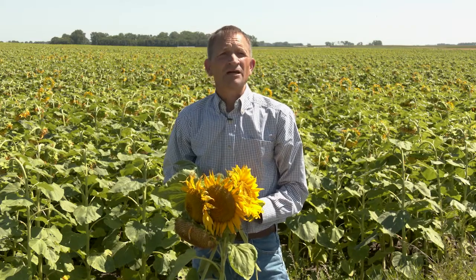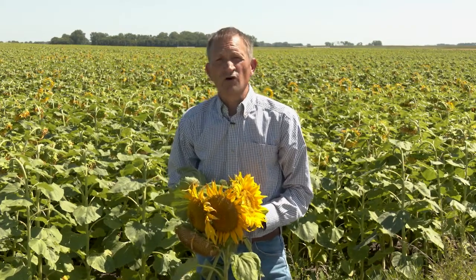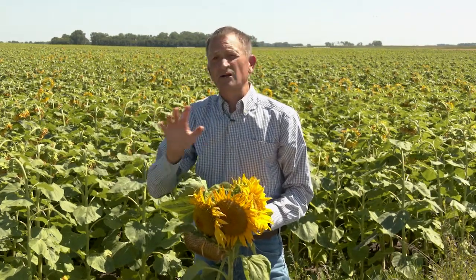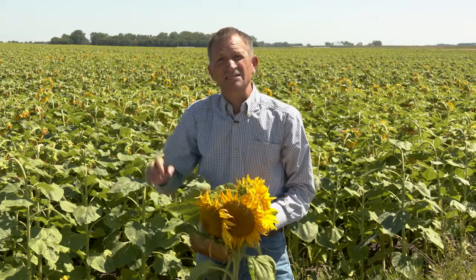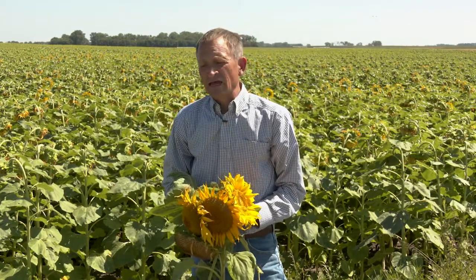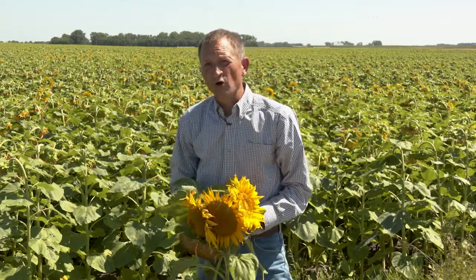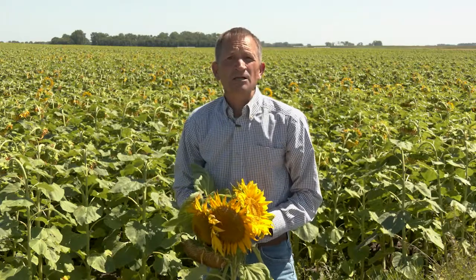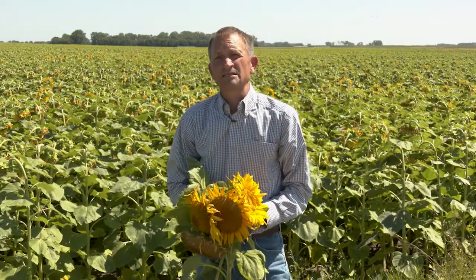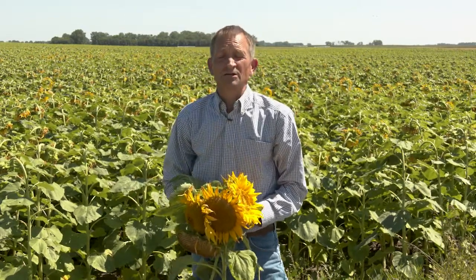We did this by inoculating sunflowers at different growth stages. We inoculated during full bloom, during R6 growth stage when all the ray flowers and disc flowers are fully wilted but still attached to the head, R7 and R8. And we did this with confection hybrids, with oilseed hybrids, with susceptible oilseed hybrids, and partially resistant hybrids — highly susceptible confection hybrids and partially resistant confection hybrids.